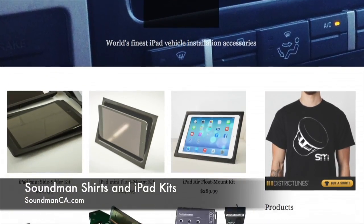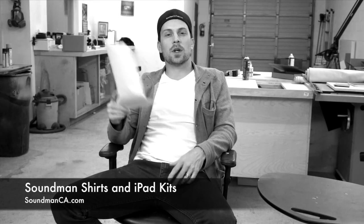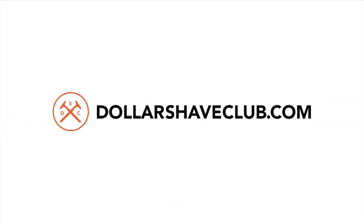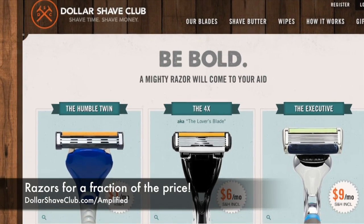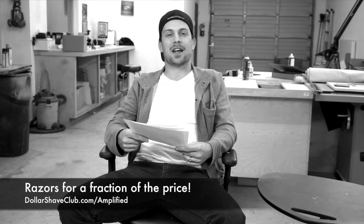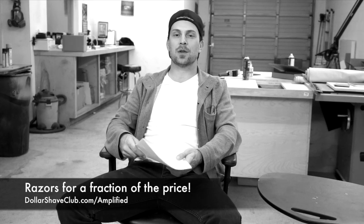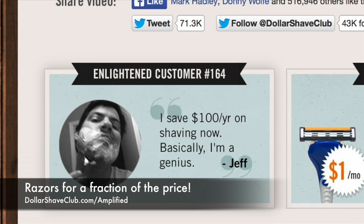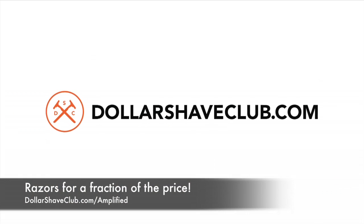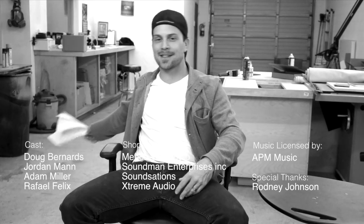Thanks for watching Amplified. Make sure you check out our website at soundmanca.com — you can check out the iPad stuff we got over there and buy our t-shirts to support the show. Also check out our sponsor for this episode, Dollar Shave Club. Go to dollarshaveclub.com/amplified — you're going to get a perfect shave every time for just a few bucks a month. Dollar Shave Club will ship razors right to your door at a fraction of the price of store-bought razors. You have the ability to save $100 a year just by switching to Dollar Shave Club and your face is going to still look pretty. Check it out — we'll see you guys next time.